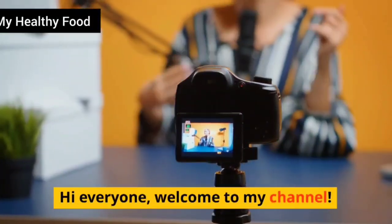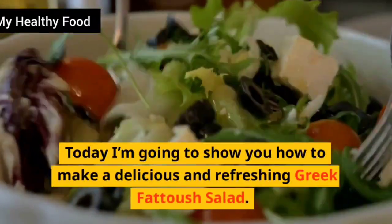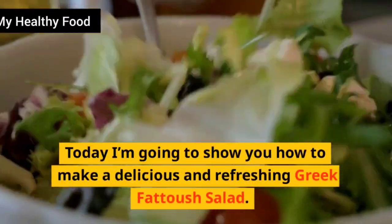Hi everyone, welcome to my channel. Today I'm going to show you how to make a delicious and refreshing Greek Fetouche Salad.